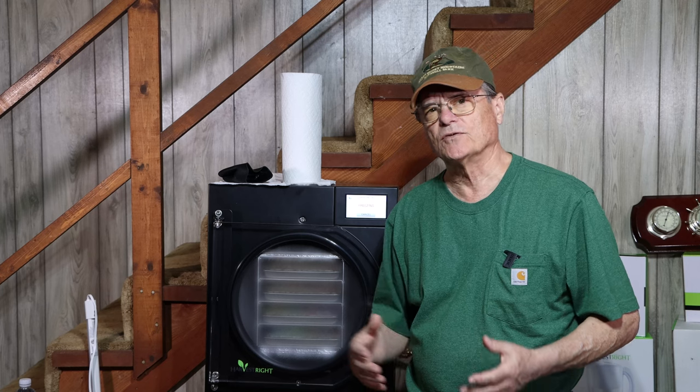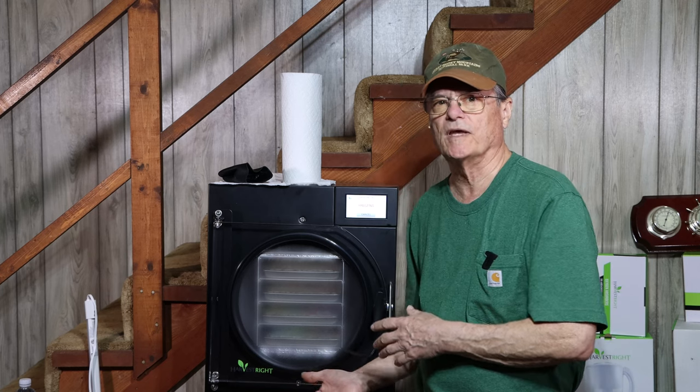Before you turn your machine on for the first time, after getting it on a level surface, it's recommended that you let it sit for at least 12 and up to 24 hours. When moving the machine, the coolants in the refrigeration unit need to settle. If you had to tip the machine on its side — as we did to get ours on the table — this is especially important. We waited 24 hours before turning ours on for the first time.